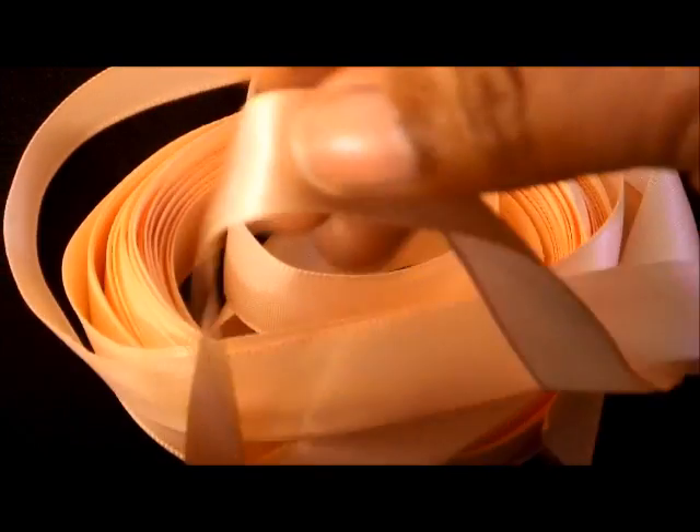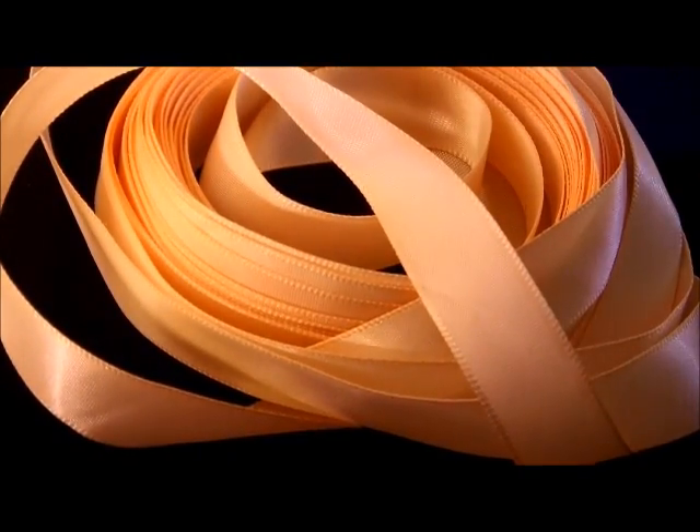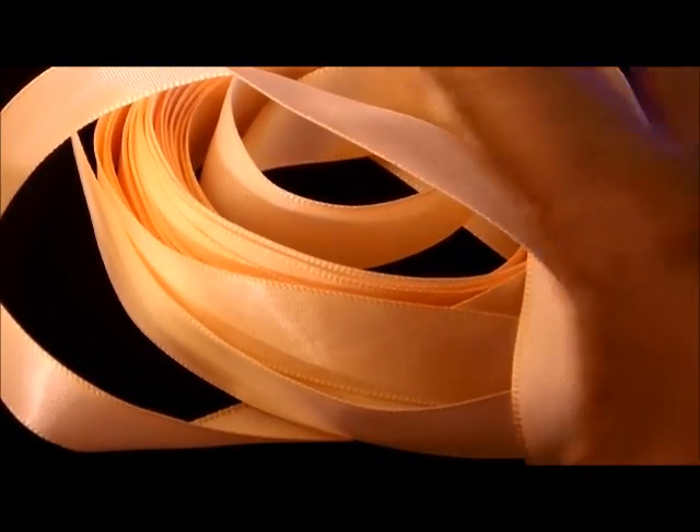We will be using this ribbon — it's like a peach ribbon with a little satiny on this side. This is about 10 yards of ribbon here. I didn't want a thick ribbon, I didn't want a too thin one, so I got this medium one which will be just perfect.